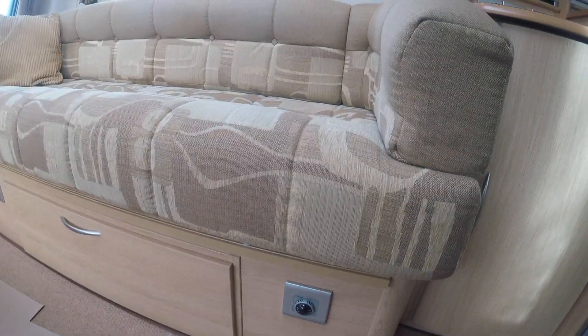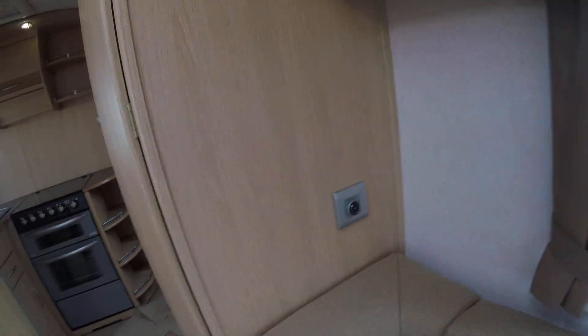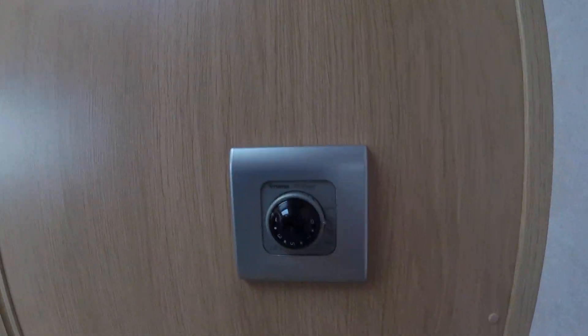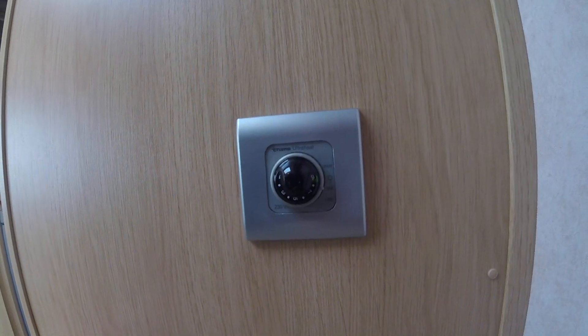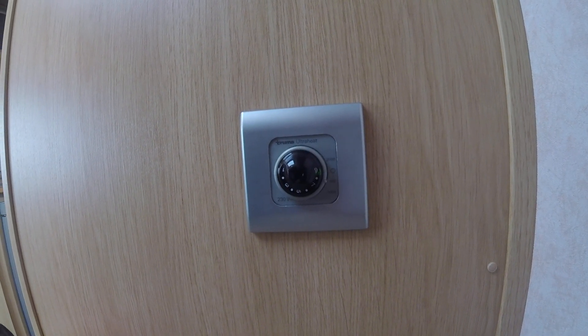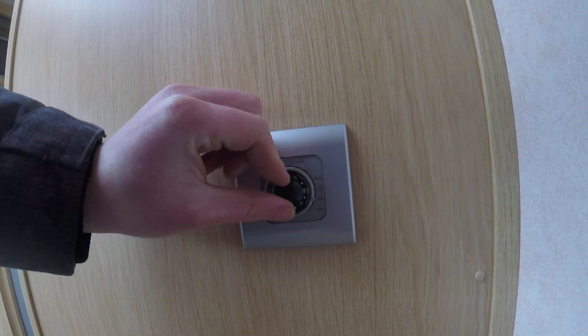To use the heating, you've got a control on this wall just here. Turn it around to 500 watts, which is the power supply we can use here on site. Then you'll be able to control the temperature of the heater on this dial.